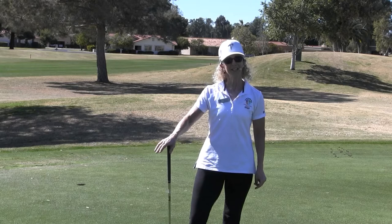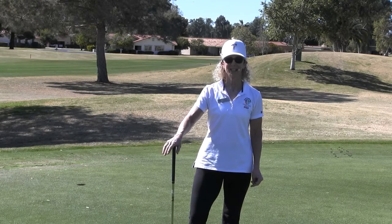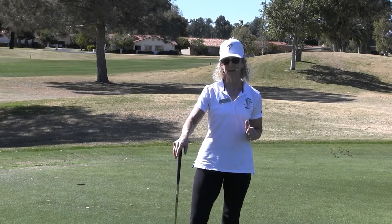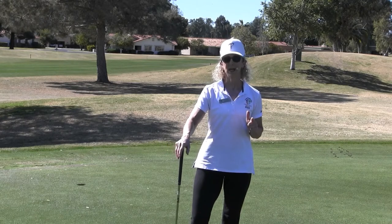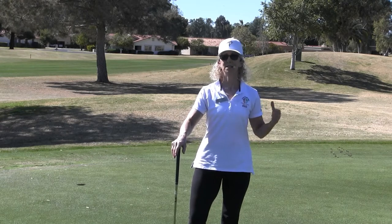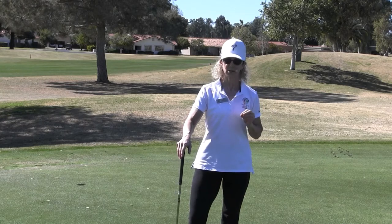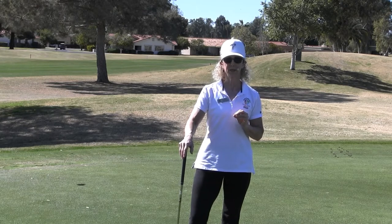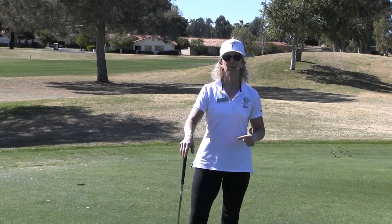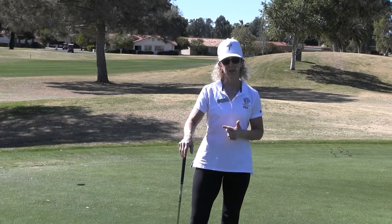Hi, I'm Susan, Fitness from the Pro and TPI Golf Certified Specialist. Today we're going to talk about how important it is to get into our golf stance, the disassociation of the lower body, and the disassociation from the upper body. It's imperative to have a really good golf swing that gives you power and distance if you have the proper body mechanics to execute the golf swing.